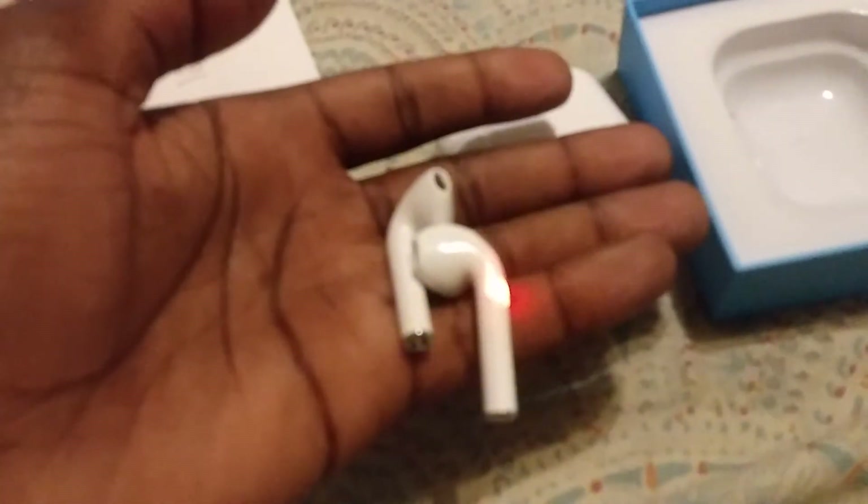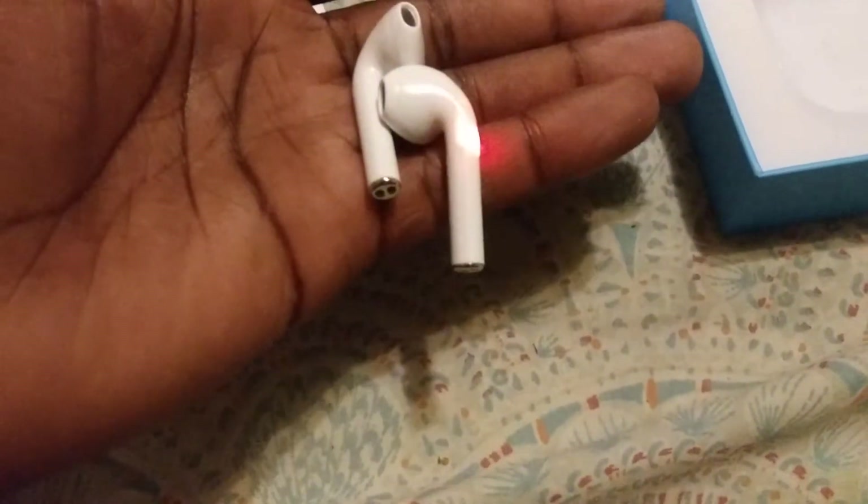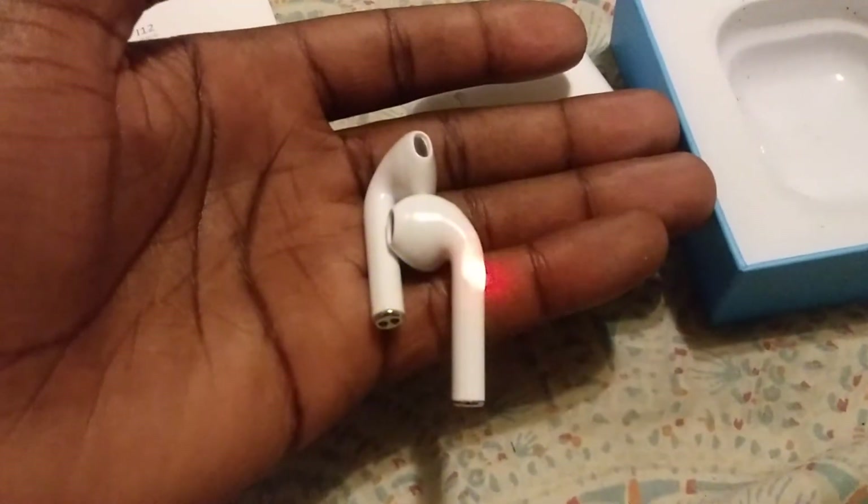You're not seeing this on camera, but taking out the earphones is really easy. Once I took them out, they started flashing red and blue. Yeah, that again.